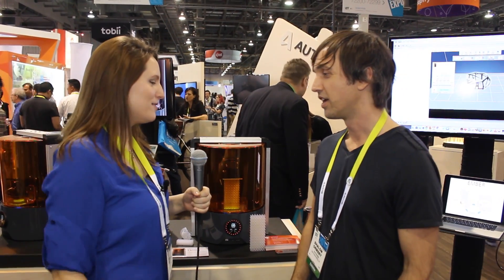Hey guys, I'm here at CES 2015 with Shalom at the Autodesk booth, and I'm a baby to resin printing, so I was hoping maybe you could give us a little rundown on resin printing for us.